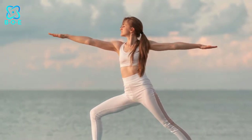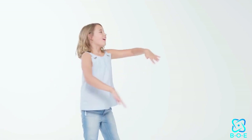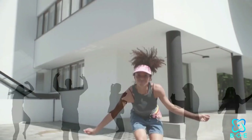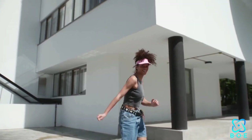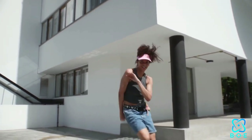5. Dancing Warrior Pose: Combining the grace of dance with the strength of warrior pose, this dynamic variation adds an element of fluidity and flow to your workout routine. Incorporating these poses into a fluid sequence, along with upbeat music and expressive movement, can turn your yoga practice into a joyful dance celebration that not only burns calories but also lifts your spirits and nourishes your soul.